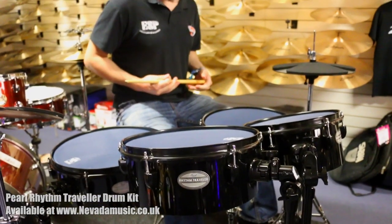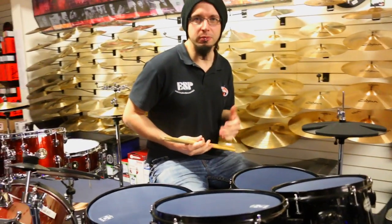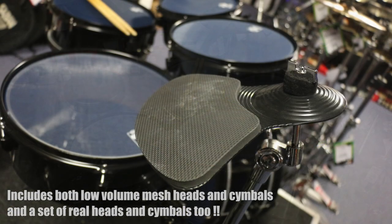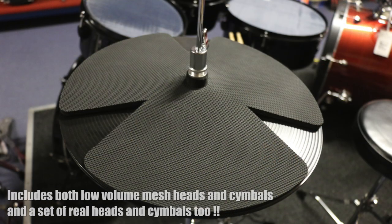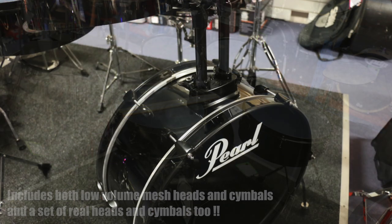We've had these in for a while and they're a fantastic setup for us. Really good idea if you want to have a quick practice around and work on songs that you're maybe learning for someone else, or just going through rudiments and things like that, and you don't want to make a lot of noise and you don't want to annoy your neighbours, but at the same time you can't afford just to have something that's just a practice kit on its own.